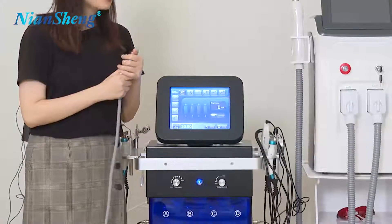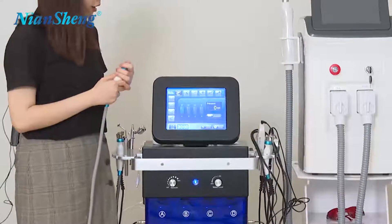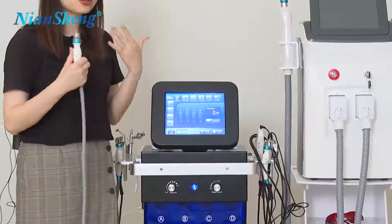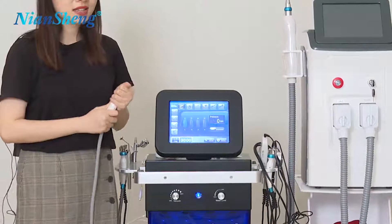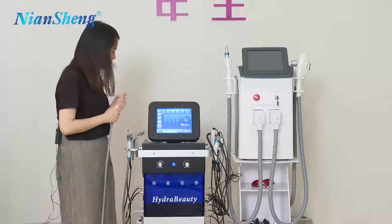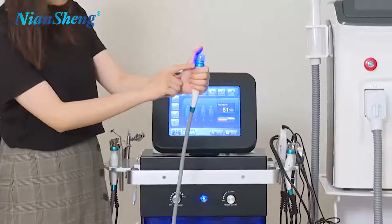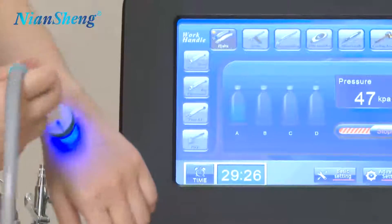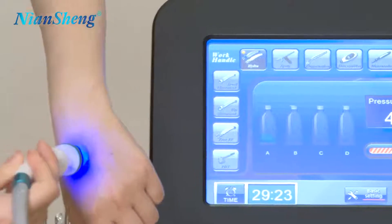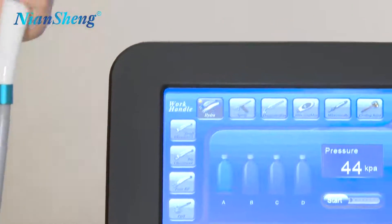This is the first step — you should clean your face using the solutions and the vacuum pressure to suck all the dirt on your face, and to clean all the dirt and the whiteheads around your nose. You can see the water is coming up here. So this is the first step where we clean our face.